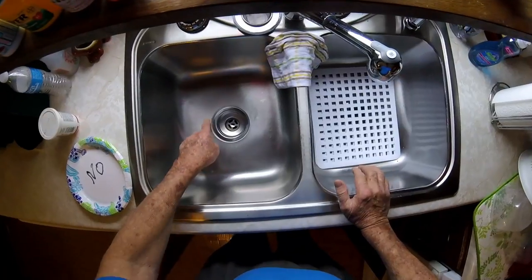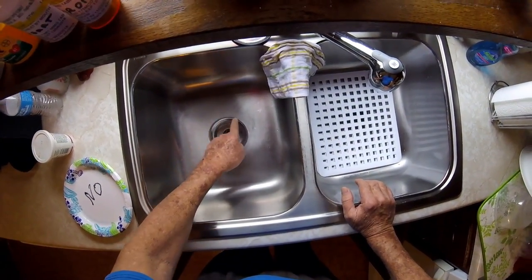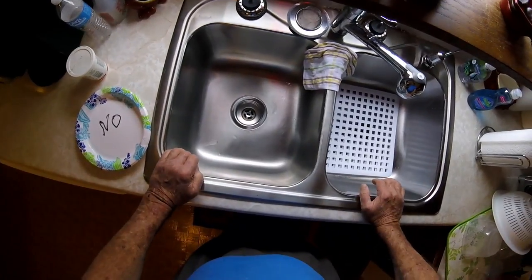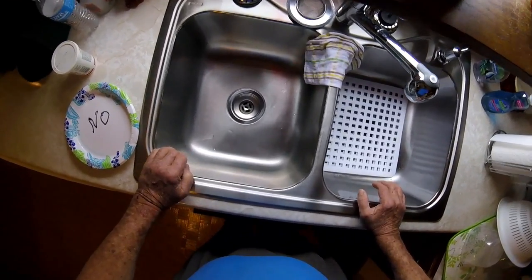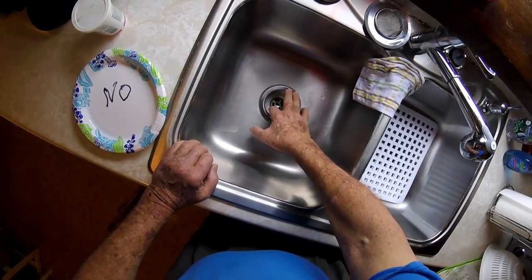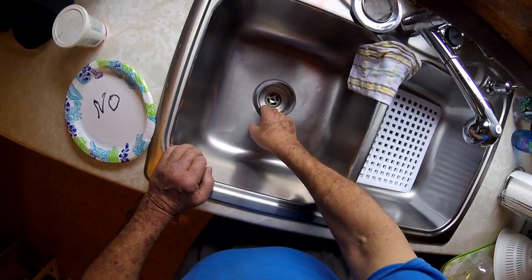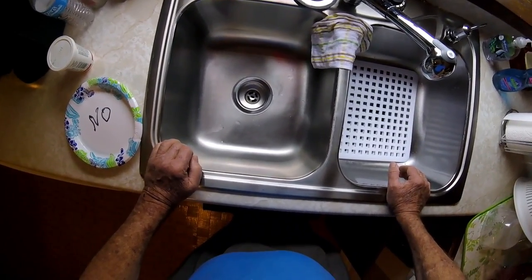When you install this on the sink you have to put plumber's putty around here, and this was installed two or three times. I never was real happy with it. A little research on the internet leads me to believe that a lot of people have had trouble with regular plumber's putty on a stainless steel sink. When it squeezes down there and oozes out it's supposed to seal, but I don't think it seals very good on stainless steel, and I'm downright disgusted about it.